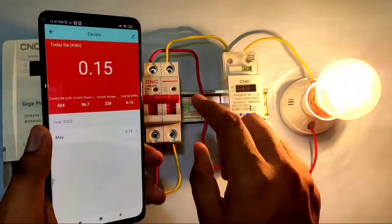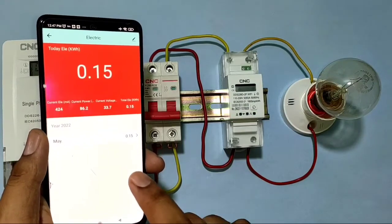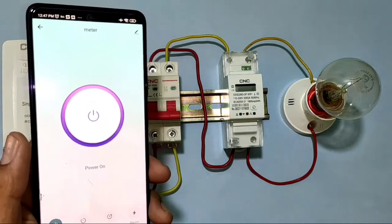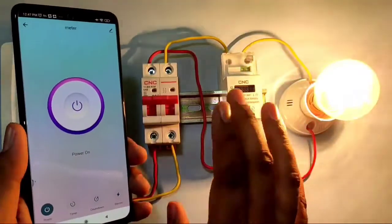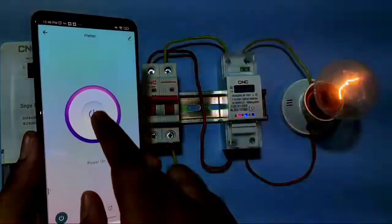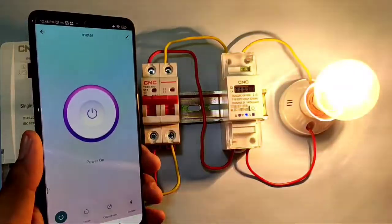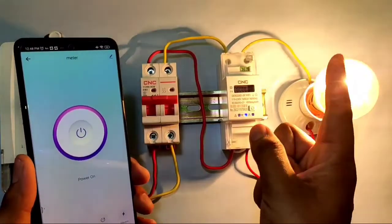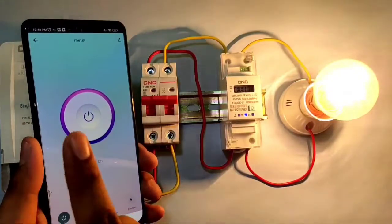There is one important function: if power goes off, the energy meter stops and you cannot control the load with mobile. But when power comes back, the device reconnects automatically — you don't need to reconnect manually. It will connect automatically when power is restored, which is a very useful feature.